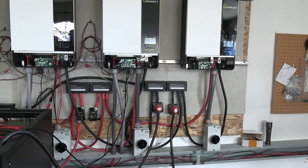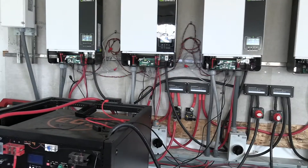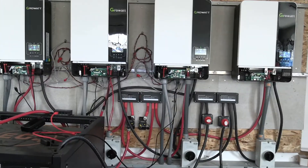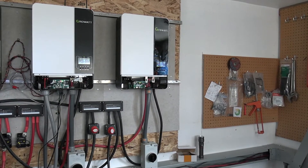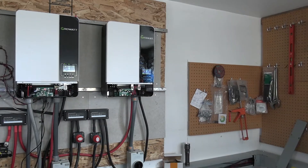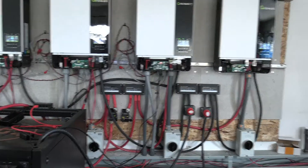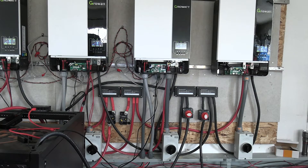Everything is up and running and working just fine. The other inverters are working too, they just wouldn't communicate with the new one because of the different firmware. We will be getting that one on the right exchanged and updated to the new firmware.